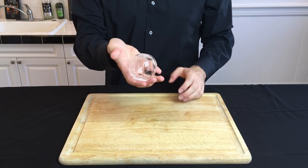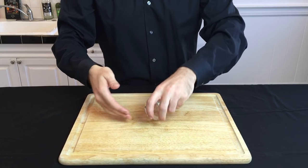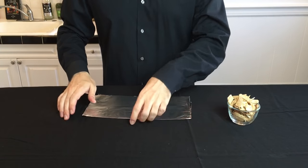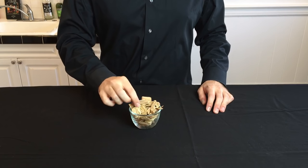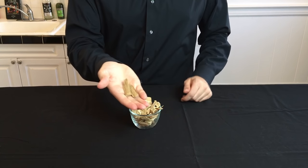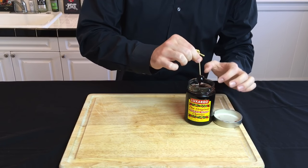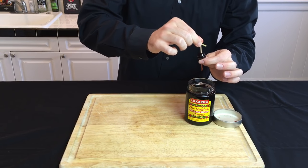You're also going to need a hollowed-out ice shell. I actually have a whole video dedicated to making these. For the smoke, I'm going to be using wood chips made out of hickory, but you can also use other woods like applewood. Then take your toothpick and skewer one maraschino cherry — this is going to be important for plugging up the hole after you fill that ball with smoke.